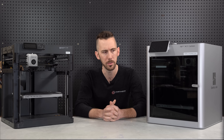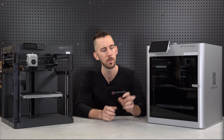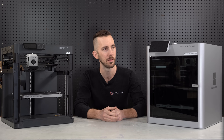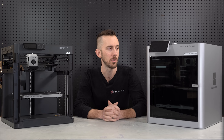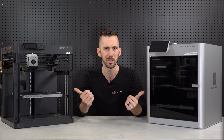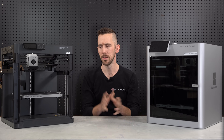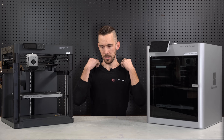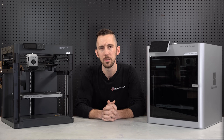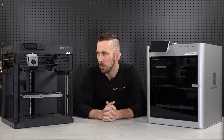I'll probably buy an X1 base model just to compare all three, but usually if I have one print I'll print it on the Carbon because the user experience is nicer and the touchscreen is really nice. But so far I haven't really noticed a difference in print quality between them. If you're tight on a budget, the P1P is phenomenal all day long.